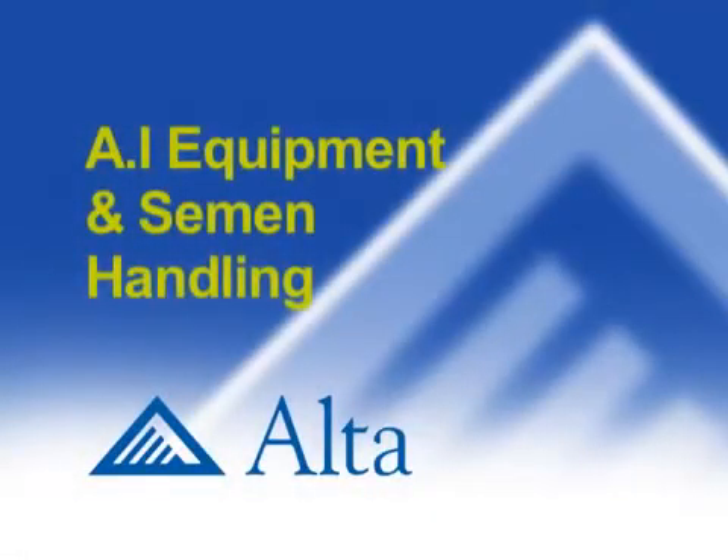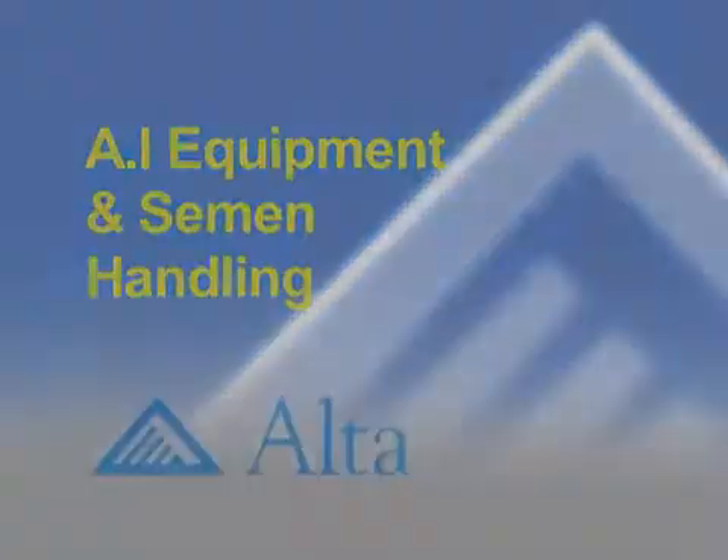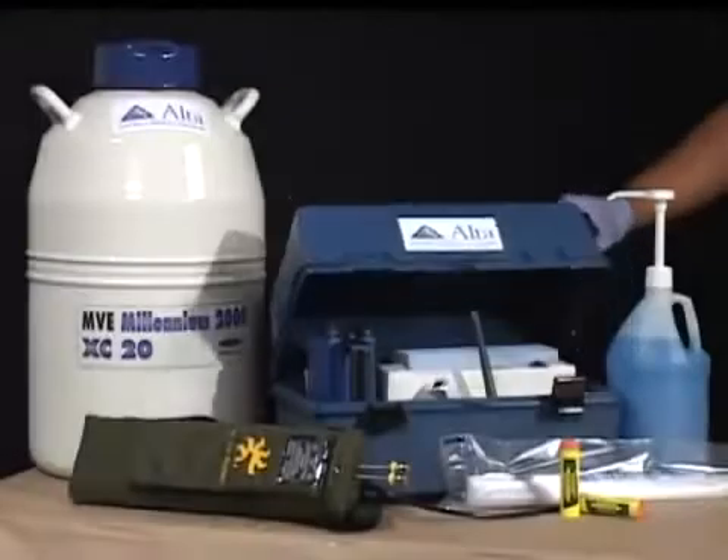Tools of the trade. We will now show the equipment needed for the artificial insemination process.